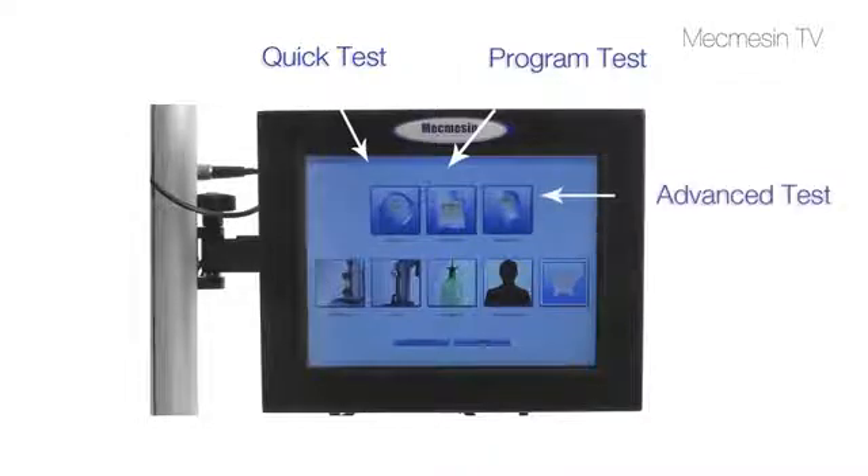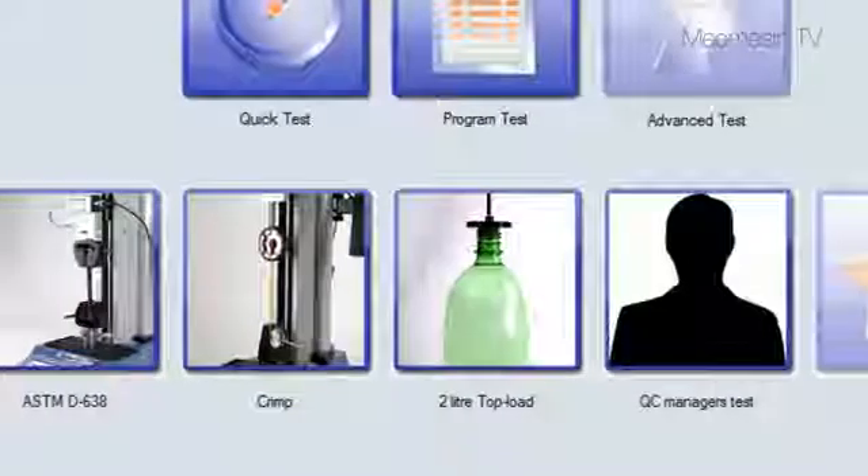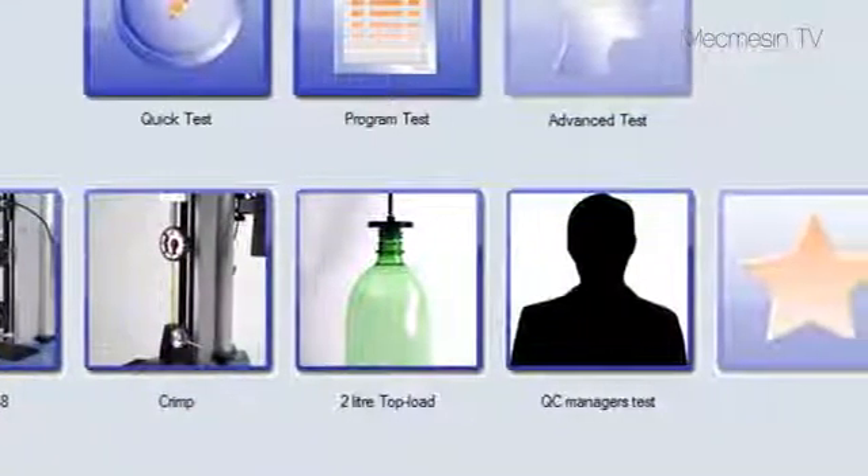Use an advanced test for more sophisticated requirements. There is also a set of five favourite buttons for easy access by all operators.